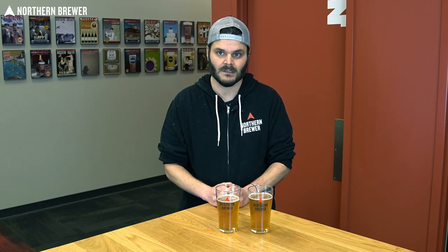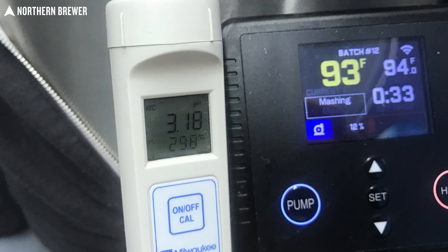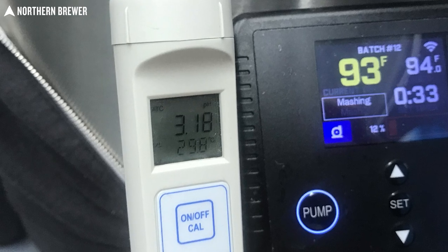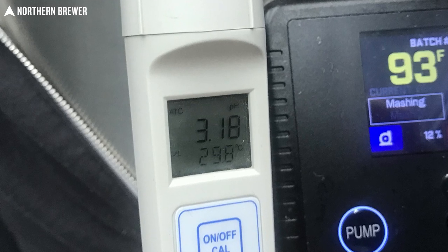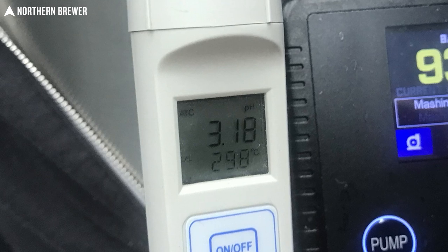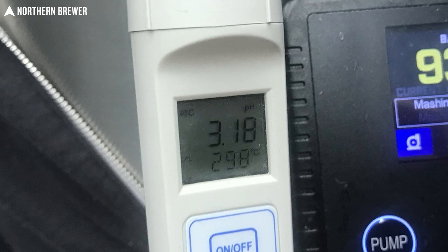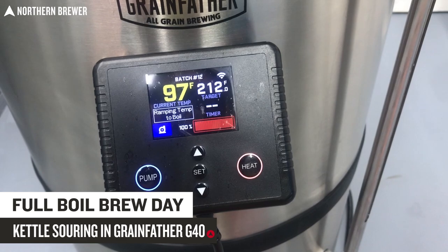I started checking the pH in the morning because it can go pretty quick. It took about 19 hours for this one to hit a pH good enough for me. For a finished kettle sour, what I'm looking for during the kettle souring phase is anywhere between 3.0 to 3.4. I've found that right in the middle — 3.2 — is my preferred pH level. This one went a little bit quicker and a little lower than that, which is fine. Once that pH hit, it was time to do the boil.